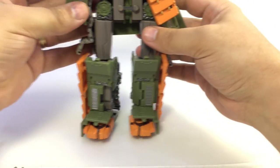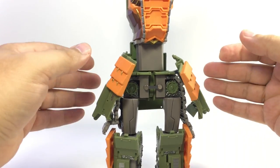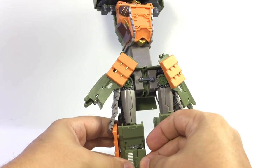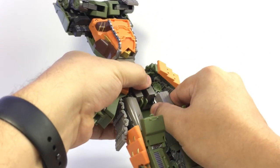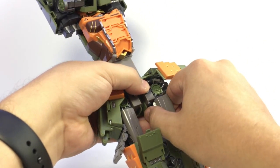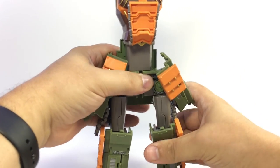Bring those treads down, fold these down, and lift things up a bit to get to the upper body. These pieces sit down like this — you can fold them out for transformation, then fold them back down against the leg. These pieces angle in a little bit to give some shape to his lower leg. Once you snap that back in it folds in like that.